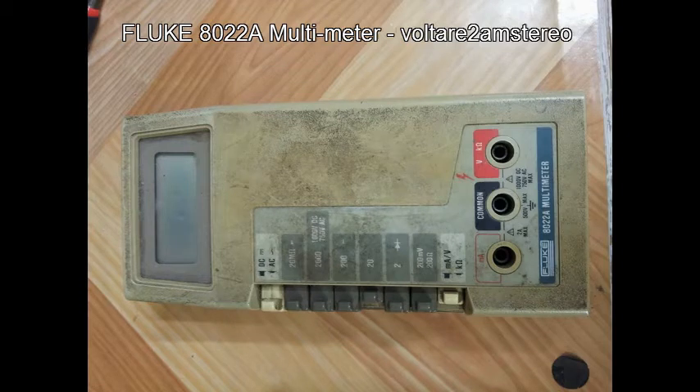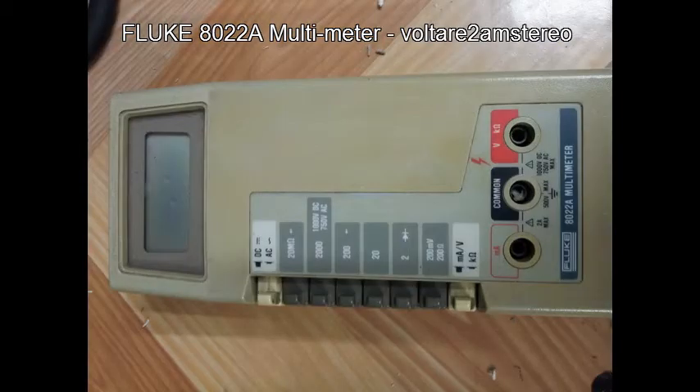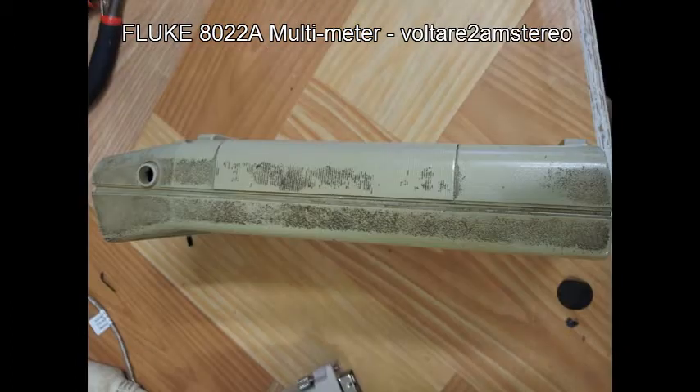This here is our shop's Fluke Multimeter. It's an 8022A. I'm not quite sure what year it is, but we've had it for as long as I can remember — at least eight, ten years — and it used to belong to the original owner of the shop I work at.